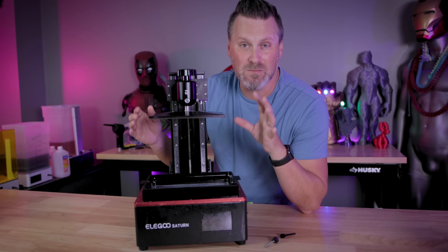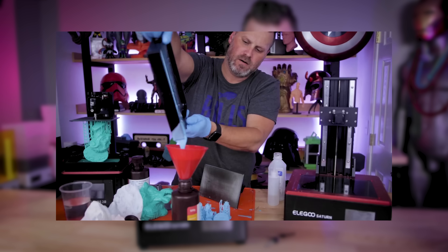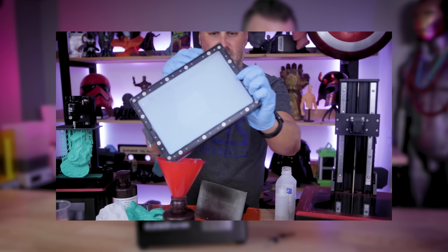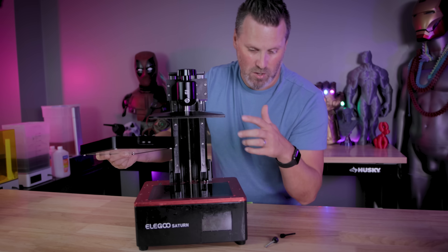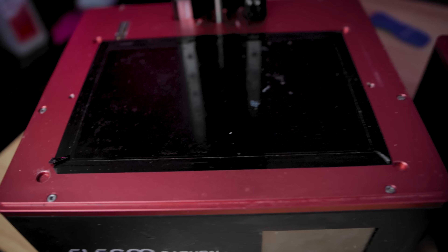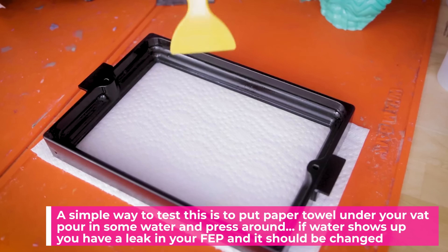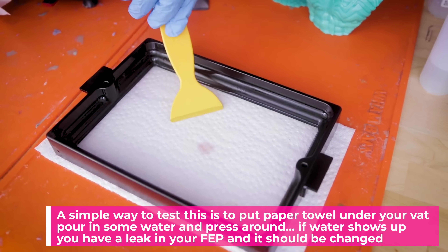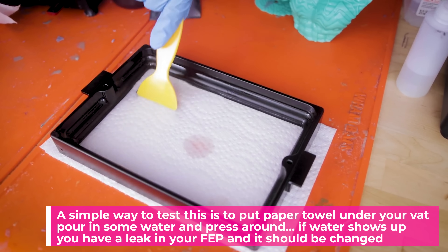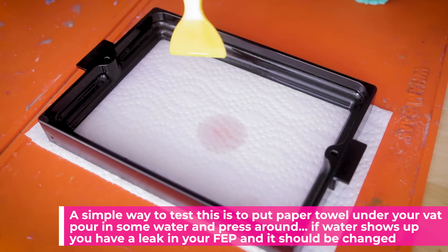Unfortunately, what can happen sometimes while working with resin 3D printers is while you're working with the vat and cleaning up your 3D prints, just in general cleaning up after a project, you might end up with some residual resin somewhere on your vat that you didn't notice and end up getting some of it on your screen, then start your next print and end up with a little bit of cured resin on your screen. The other big scenario is if you end up with a hole in your FEP sheet and resin leaks mid-print onto the screen, you're going to end up with cured resin all over the screen and have to either replace it or find a way to clean it up.